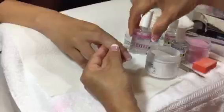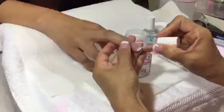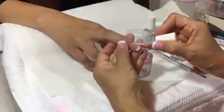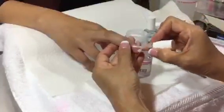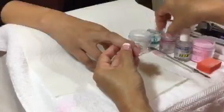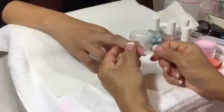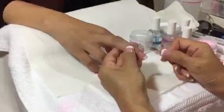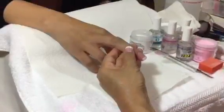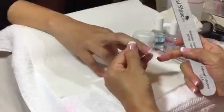Number three: sealer. Wait for the sealer to dry completely and then you can start filing. To help it dry faster, you can put it under the fan.